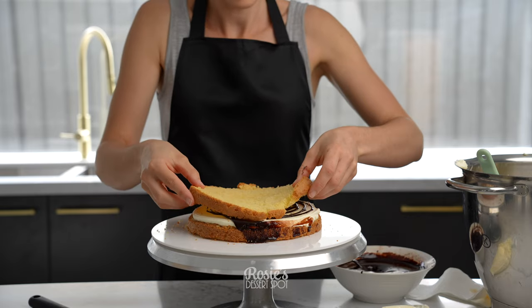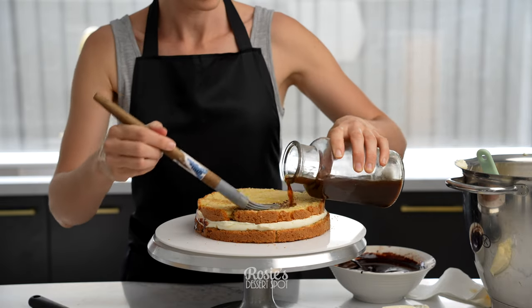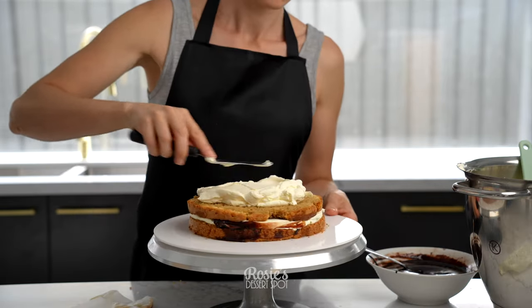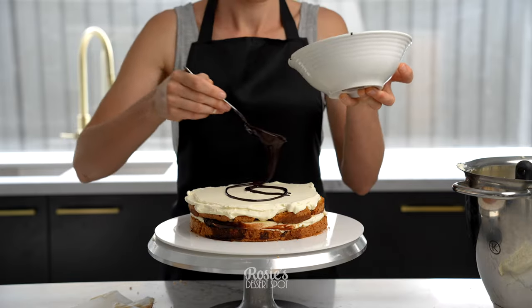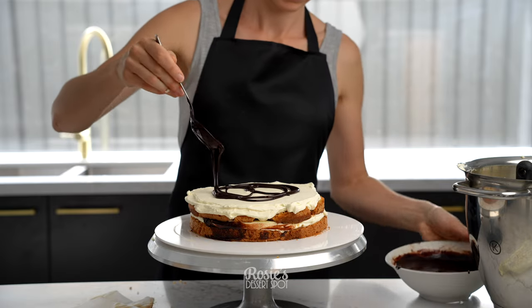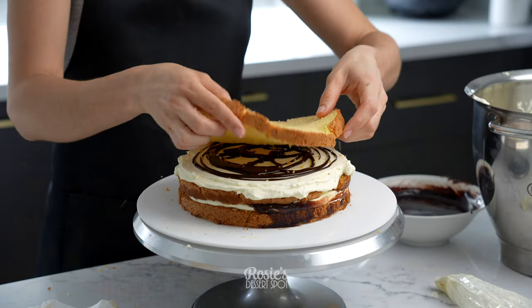Go over a layer of ganache and then repeat this layering schedule. I want to go again with the cream and the ganache, and then I have four layers of cake with three layers of filling.